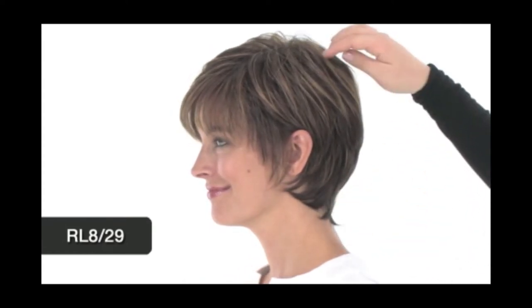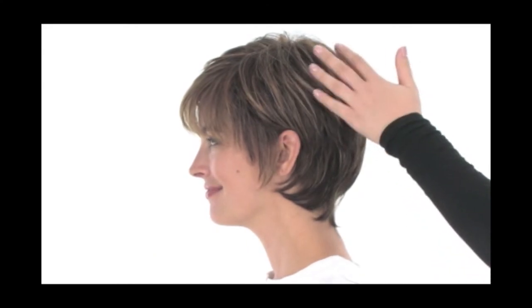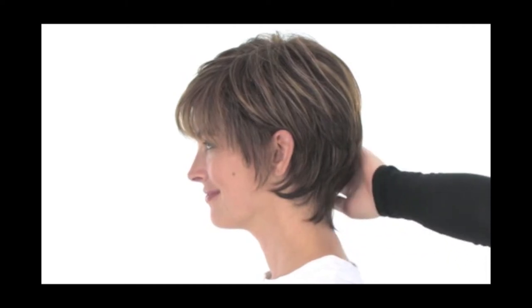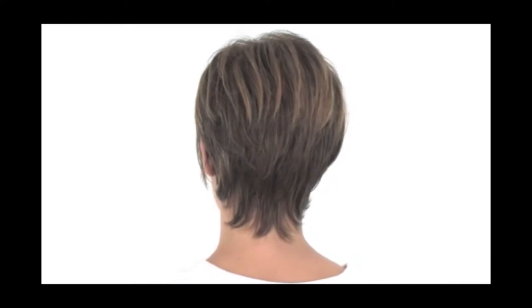The color shown here on Enchant is RL8-29, which is called Hazelnut. It features a medium brown base with some golden and strawberry blonde highlights. You'll see the majority of the highlights on the top and around the face, and they start to get a little bit thinner throughout the neckline so it's more subtle and gives you a deeper base.